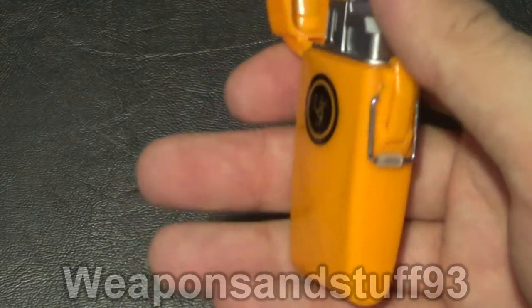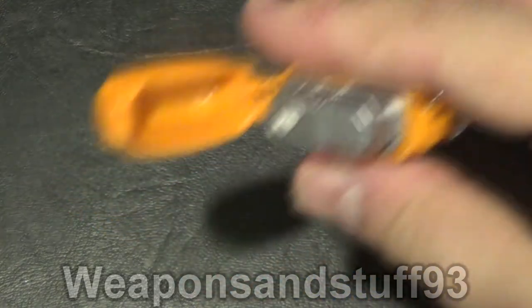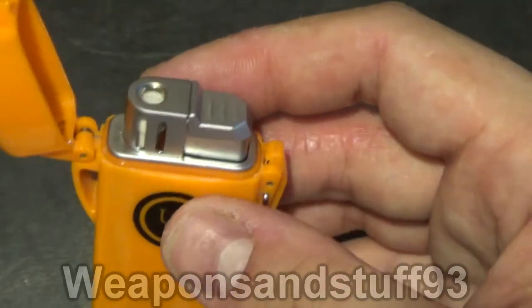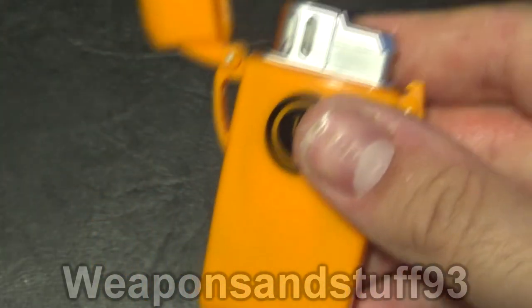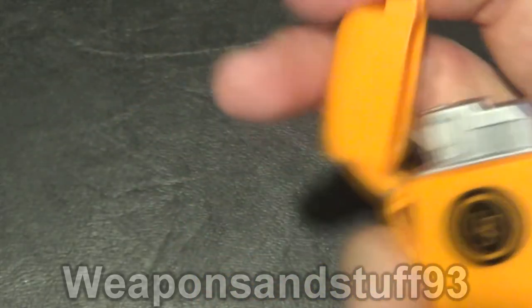Rather than having a longer flame, it's basically designed for lighting campfires and things like that — what you'd use a normal lighter for in a survival scenario. But it's a jet lighter, so it's more windproof and hotter, making it easier to start a flame. I should say wind resistant. And it's got this survival case.